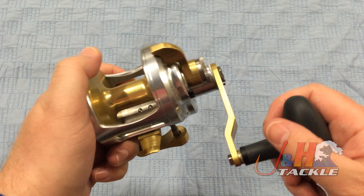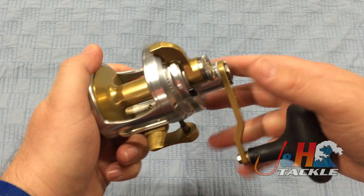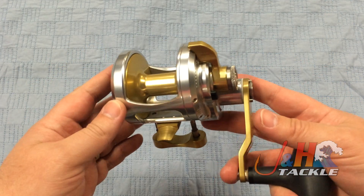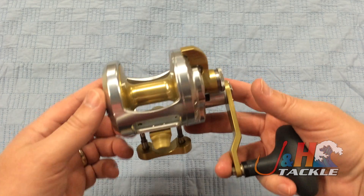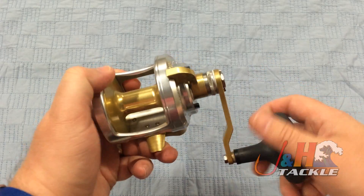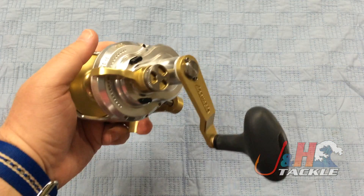All aluminum handle. Gear ratio on this is 6.1 to 1, and it's great for inshore fishing, nearshore fishing. If you want to fish for tuna with this, you totally can — it's got the power. It holds just over 400 yards of 50-pound test braid, so you get a lot of line on there, but it is a small reel. Fits nice in your hand, comfortable.